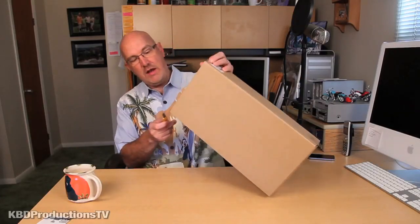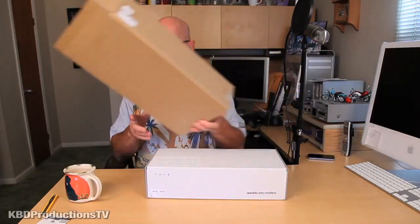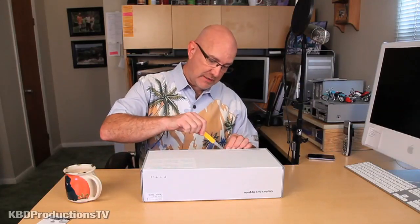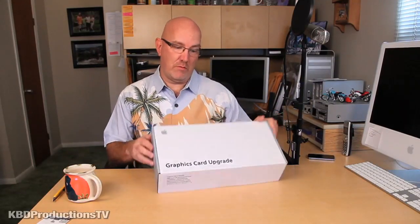I actually did buy a graphics card before, but it was the wrong one. I installed it and it didn't work. Then I thought I needed extra power, so I bought a power converter and that didn't work either. So it turns out I had to buy an Apple one.